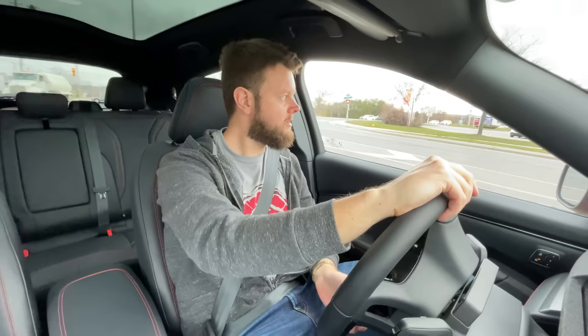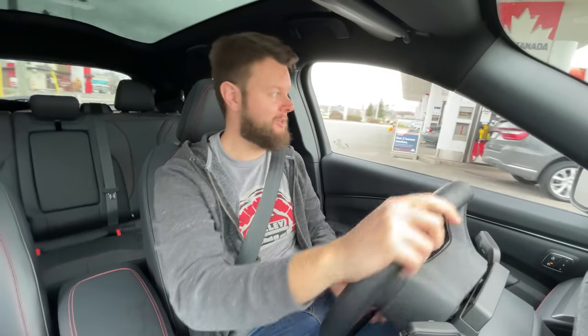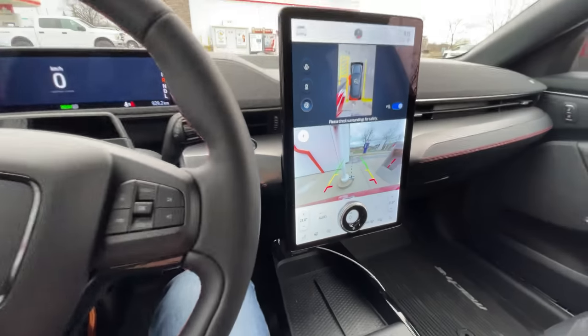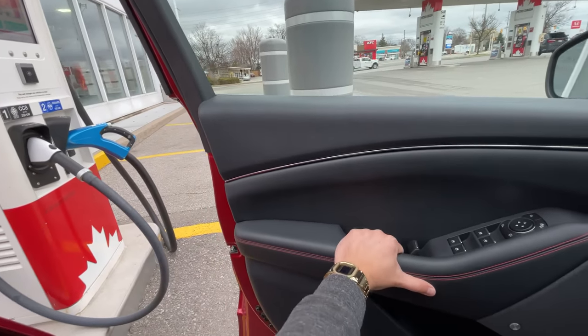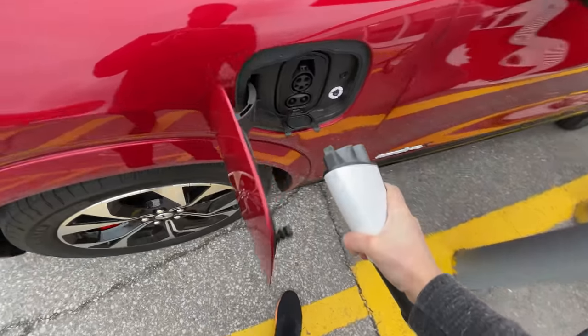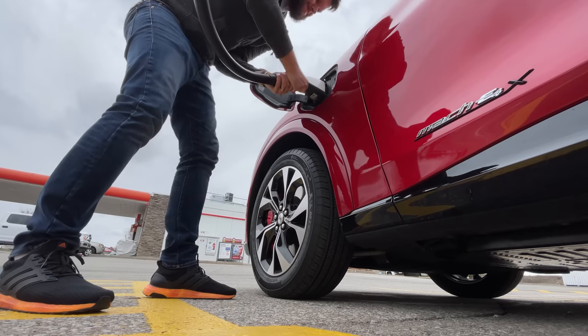I'm going to Petro Canada now — very easy to find, it's in the corner. A gas station with EV charging — pretty funny. The cable isn't going to reach, so I've reversed as close as I can get, but there's a bollard making my life difficult. I have to very carefully open the charge port and plug in one-handed. What a pain.